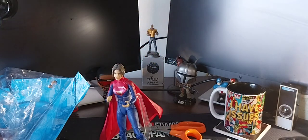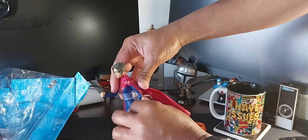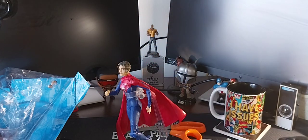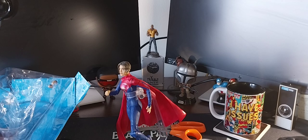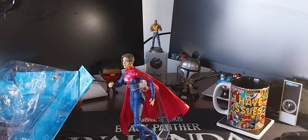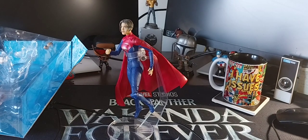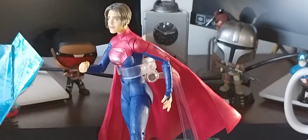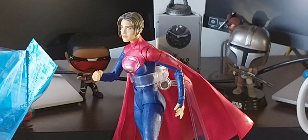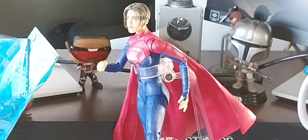There we go — got her in a flight pose, a flight simulation. How about that? Let me get her in a really cool pose — she can look up a little. There you go, Supergirl. Let me get the camera repositioned. Yes, there we go — Kara-El, Supergirl from The Flash movie. I hope that's not too bright. The movie is still in theaters I believe, and I'm actually interested in going to see it again.